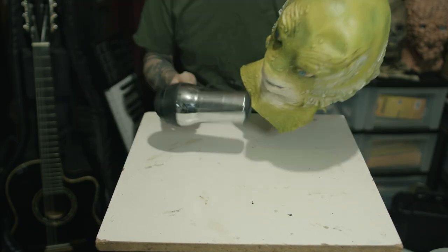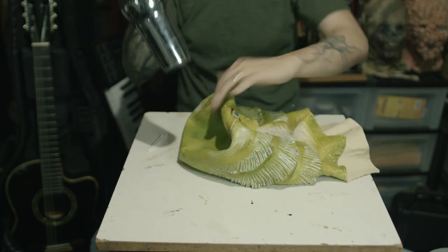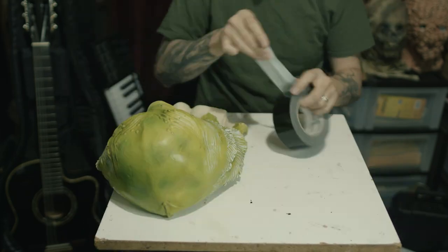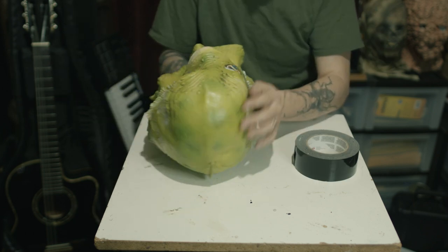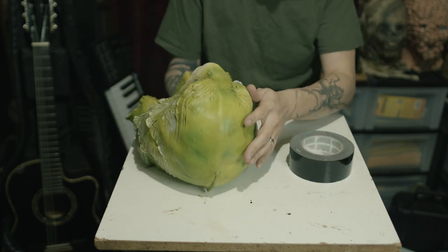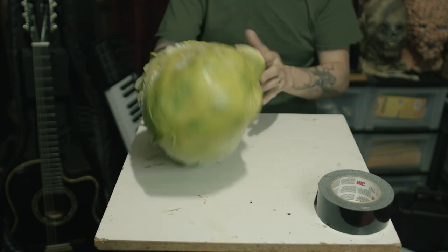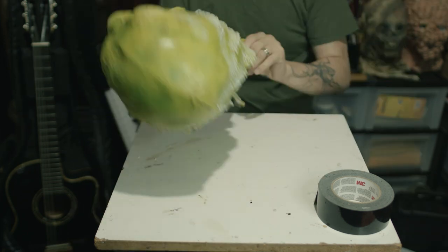The first step is just to heat up the mask with a hairdryer and bend it into the right shape to try to get rid of the fold lines that happened when the mask was shipped. Next, I'm going to cover the eye holes and the mouth holes with duct tape. I'm going to be filling this mask with an expandable foam, and I don't want it to leak out through these holes.